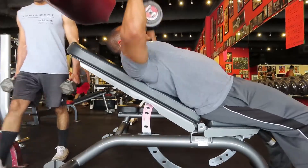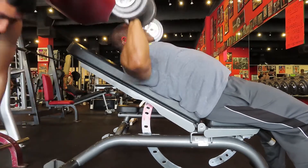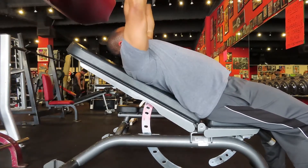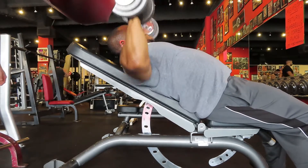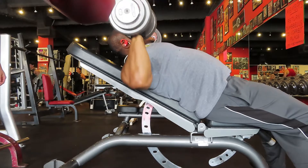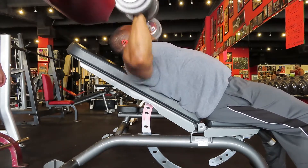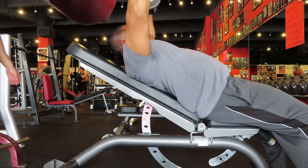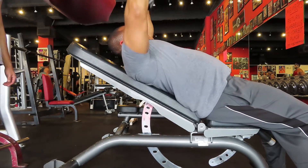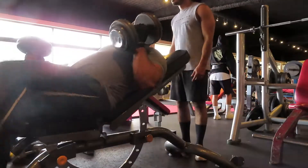After bench press we did some incline dumbbell press — five sets. My first two sets I grabbed the 55-pound dumbbells and did 15 reps to warm the upper chest up and get some good mind-muscle connection. The next two sets I grabbed the 65-pound dumbbells and did 12 reps for a little overload. On my last set I grabbed the 80s and did 10 reps.